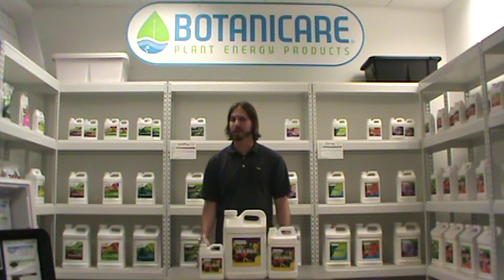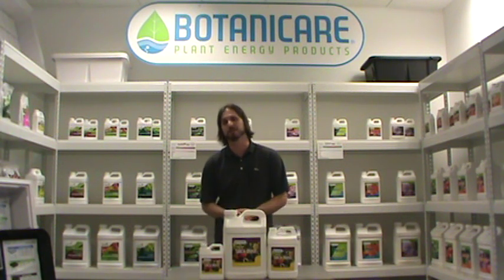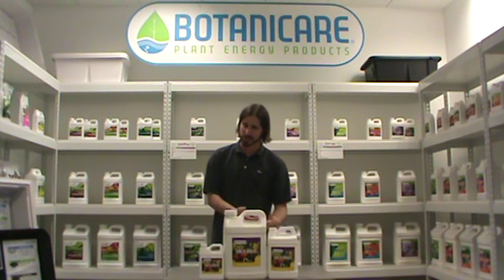Hi, I'm Scott with Botanicare and I'm here today to talk to you about our product called Silica Blast. Silica is a very unique supplement that you can add to your nutrient regimen that's going to help your plant within extreme cases of temperature and extreme cases of drought.